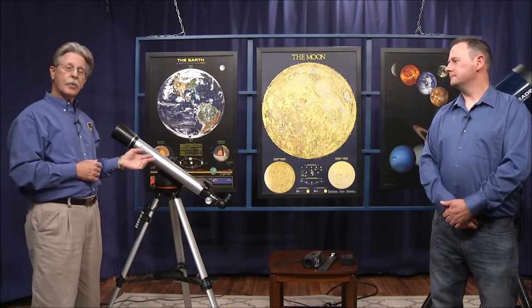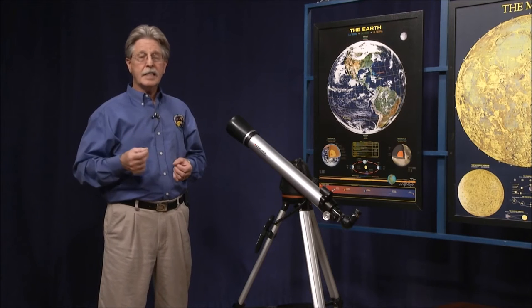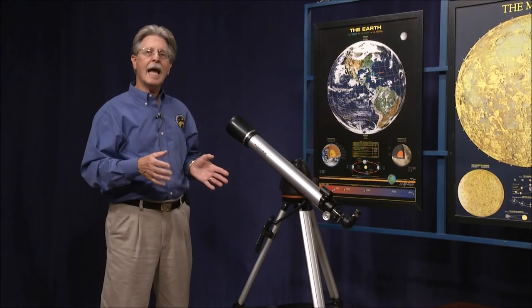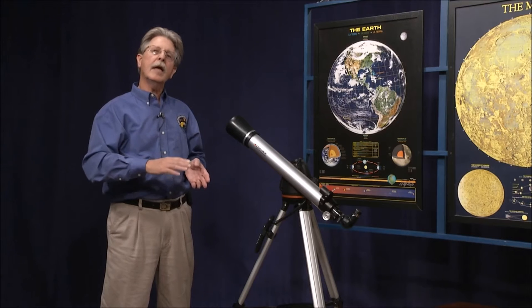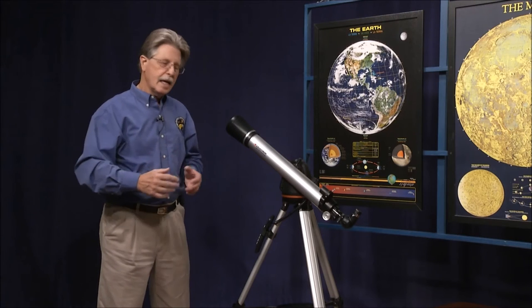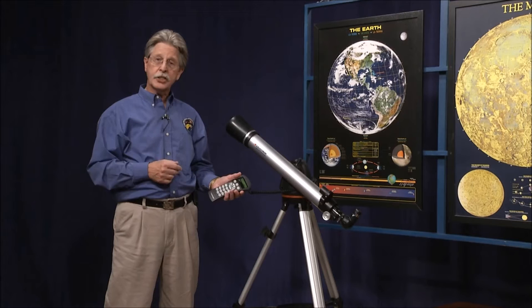The first scope we're going to talk about is this Celestron refractor. This is a basic type of telescope with basic technologies, but it can help the beginner getting started in amateur astronomy. The basic motion of this scope is called Alt-Az, short for Altitude Azimuth. It moves in two basic directions — swinging around from left to right in a circular motion, and then up and down from the horizon to the zenith, which is the point overhead. It's battery-powered and you can control it with the hand controller supplied.